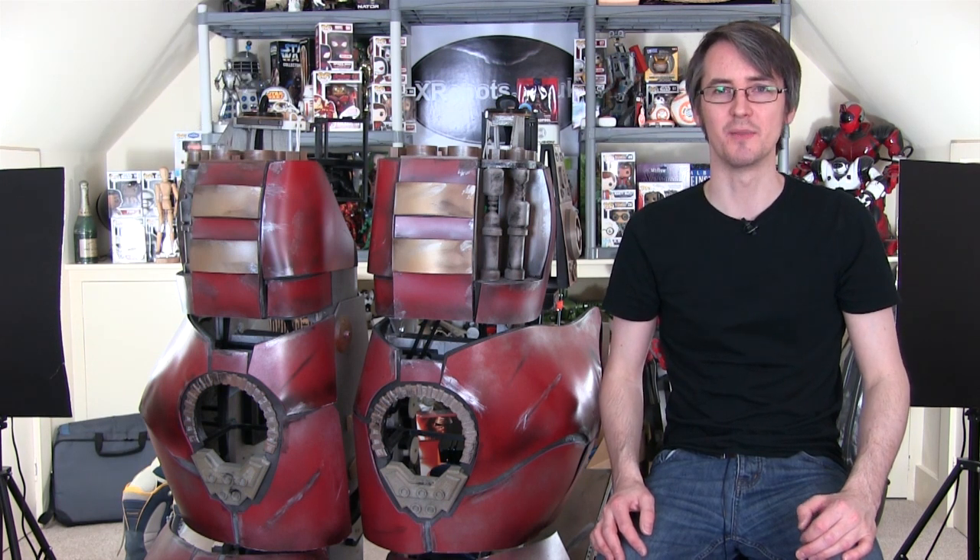Hello, it's James from xrobots.co.uk. This is part 52 of my Hulkbuster build. This build has been going on for nearly two years. In the last episode I've been doing lots of work on the legs which were fairly neglected early on from testing, but in the end with some modifications I found I can actually walk in the whole suit, which is amazing.